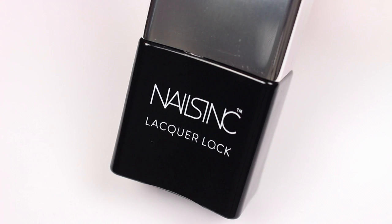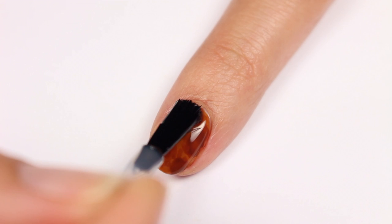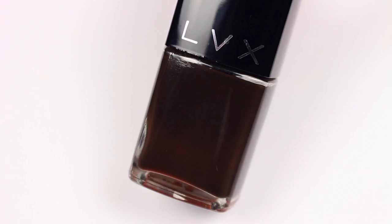Once mostly dry, apply one layer of top coat. This will give the look a little depth. I love using this top coat from Nails Ink because it has a more plump gel-like finish.